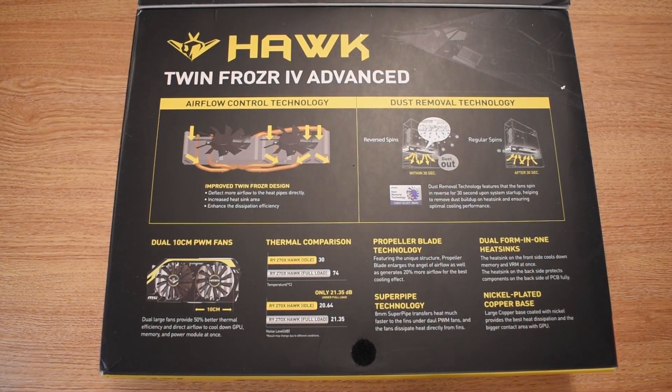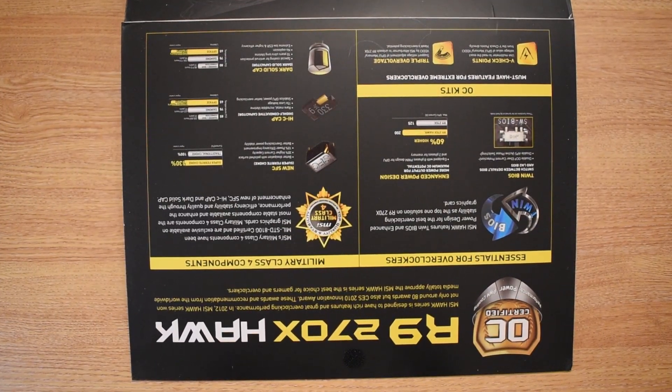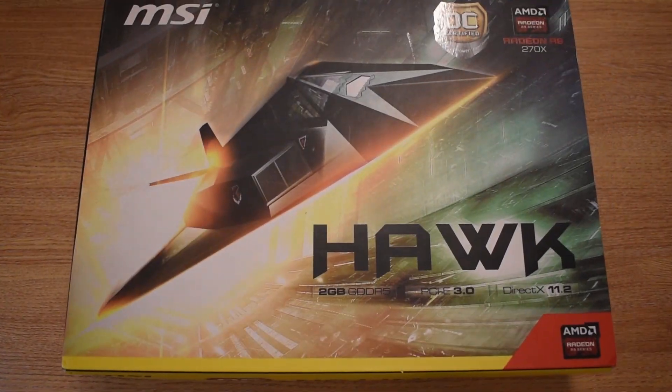This card is getting on for about 7 years old at this point, and that means it's probably seen its fair share of gaming, and by looking at the condition of it, it's in need of a little bit of TLC.